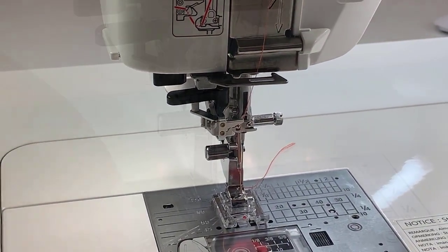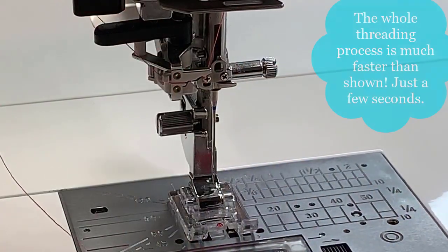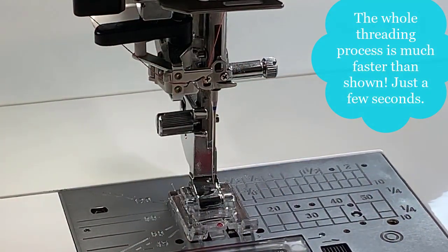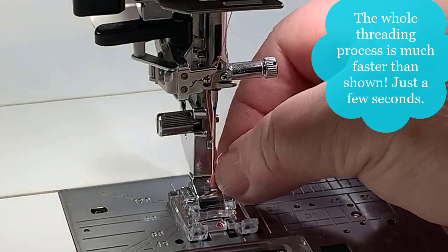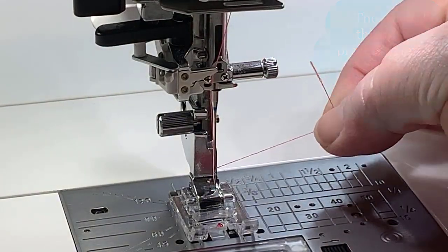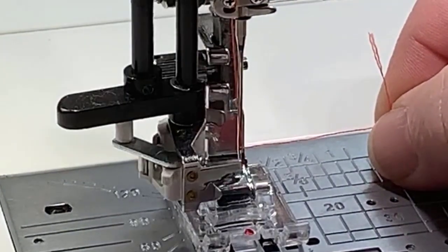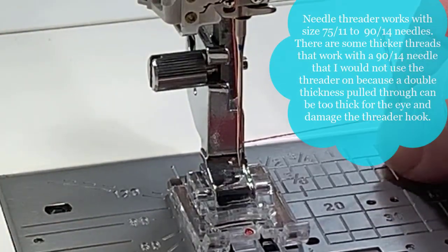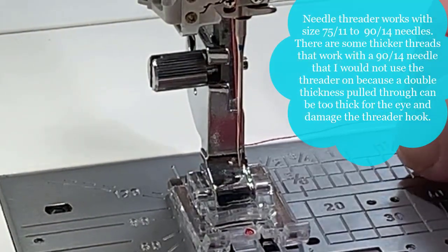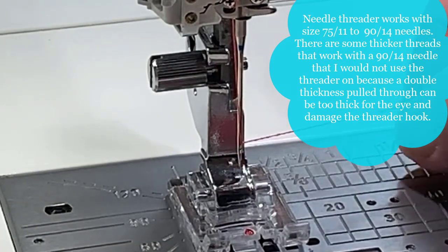Let's do that again. All the way to the left, the jaw of the needle threader, the cutter, down firmly, and pull. It's all a friction-based system. So if you pull the lever down kind of gently, you're going to release some of that friction and the thread's not going to go where it really needs to go. You don't want to bang on it, but it needs to be done very firmly.